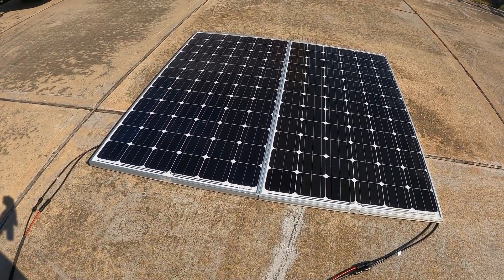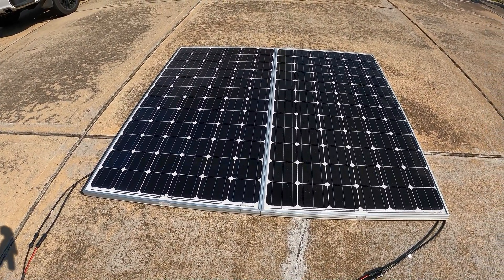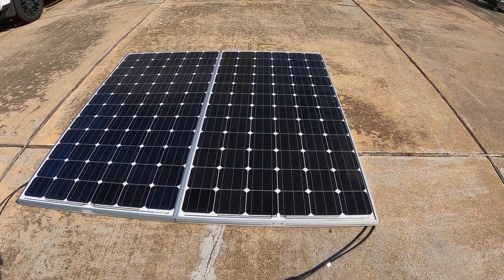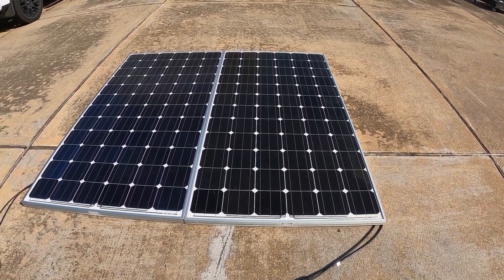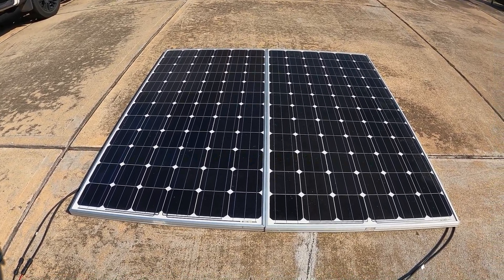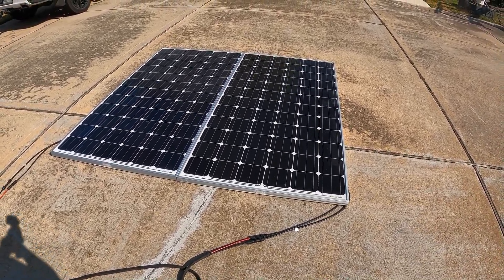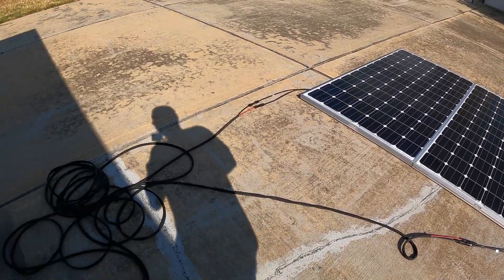Over here I have solar panels. Each one is 330 watts — one is going to one leg and the other one is going to the other leg, so each Delta Pro has its own solar panel charging it. They're not even utilizing solar right now because they're close to 100%.